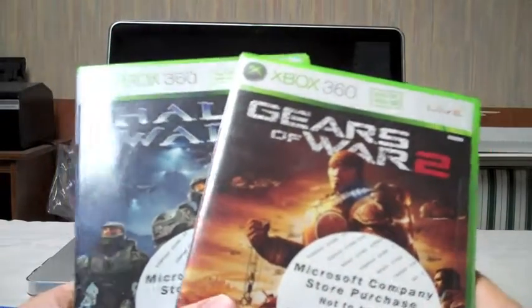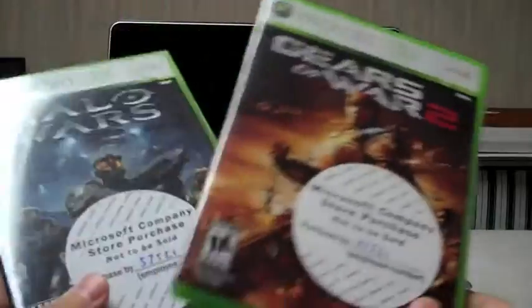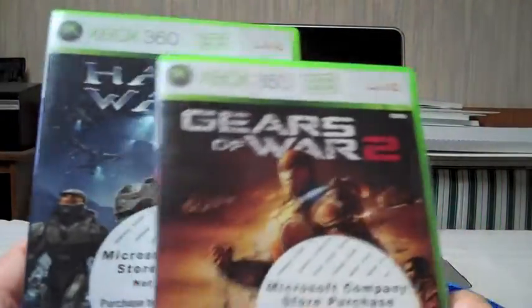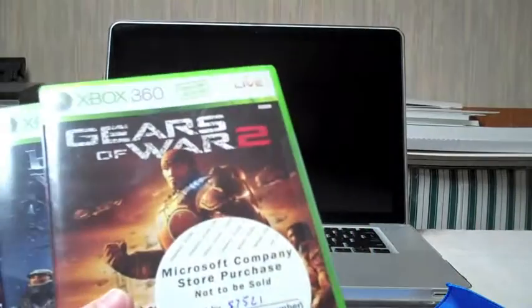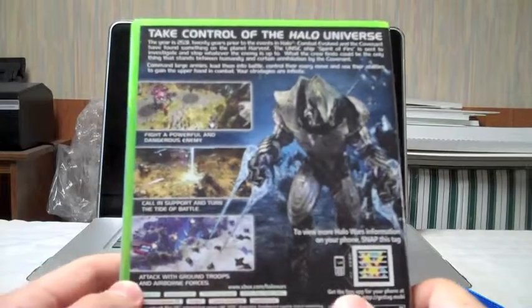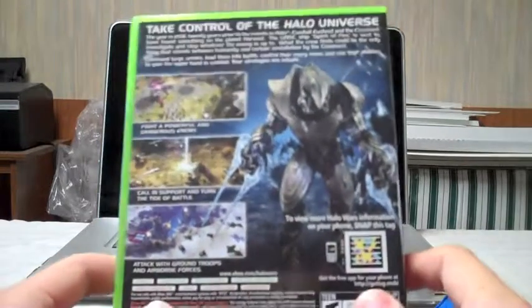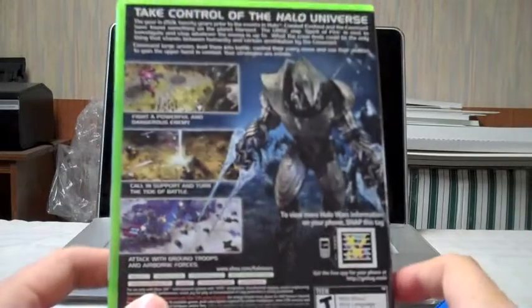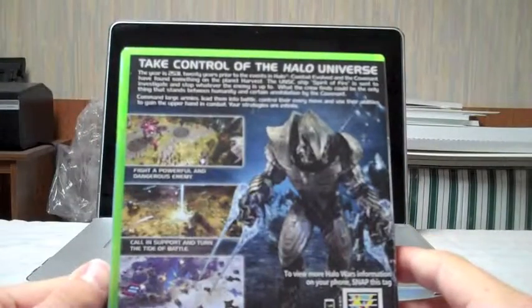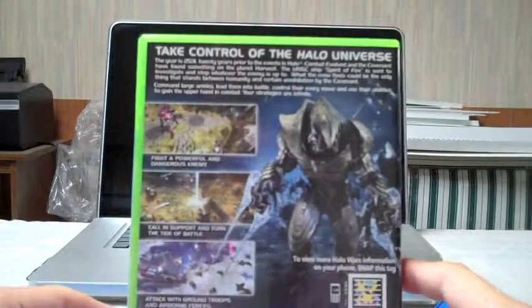Hey guys, LG here for Unuji Tech. I have a quick unboxing — not really a real unboxing because yesterday I got Gears of War 2 and Halo Wars. I know they've been out for a while, but I decided to pick them up. I have Gears of War 1 — never been a huge fan, it's still a great game with amazing graphics. Halo Wars I'm a huge fan of Halo, and it was rated a 9 on Game Informer, so I had to try it. I have Halo 1, 2, and 3, so I have to keep going on the saga.